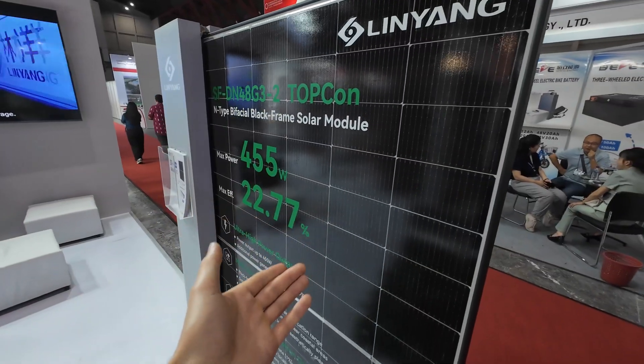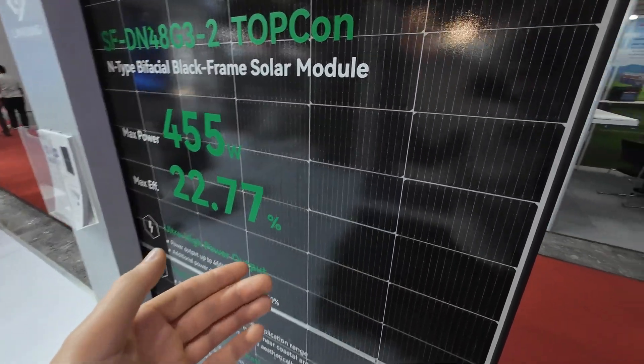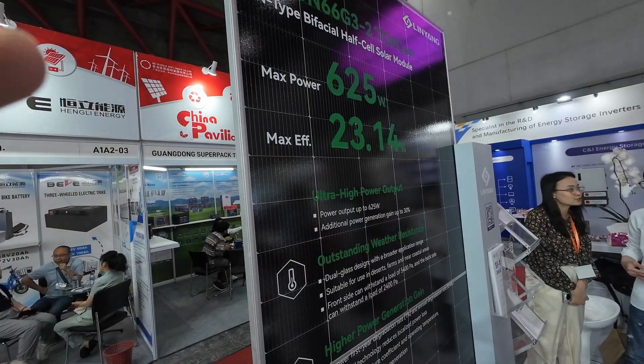They told me they mostly use this panel in Asia because it's easier to handle. This is the biggest panel they make, because nobody wants a larger panel — it would be more difficult to handle.